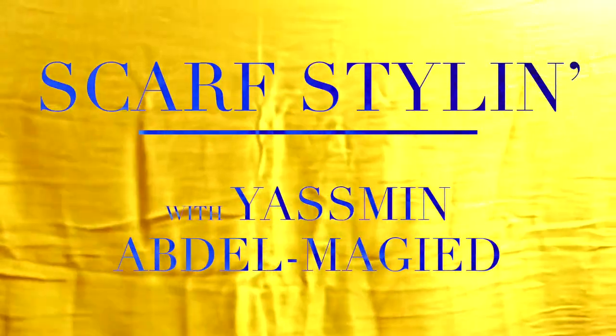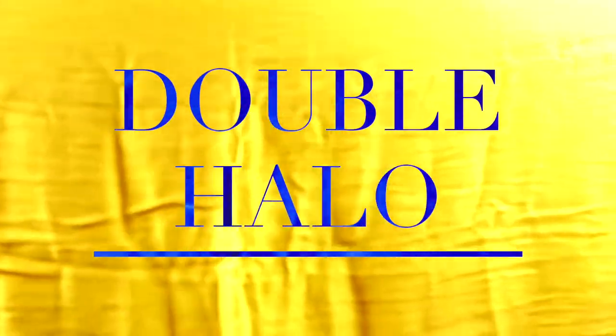This scarf style is called the double halo. When you're so good, one halo is just not enough. Hey everyone, I'm Yasmin and today I'm going to show you the OG of scarf styles — it is the double halo.